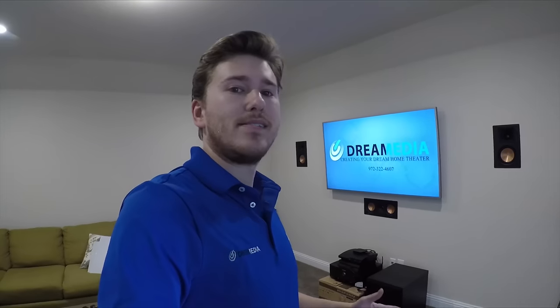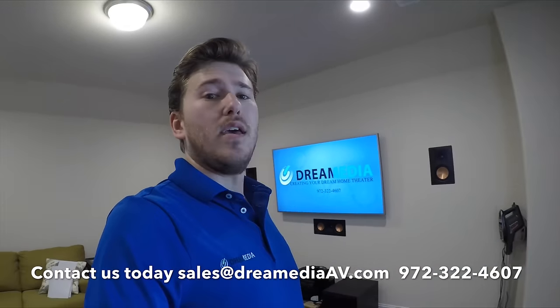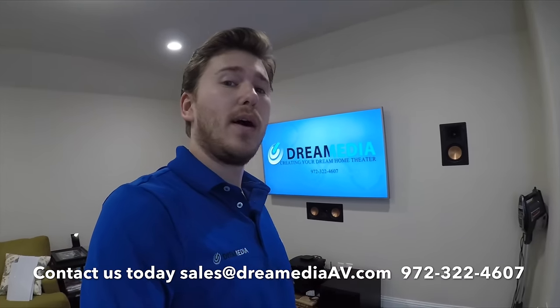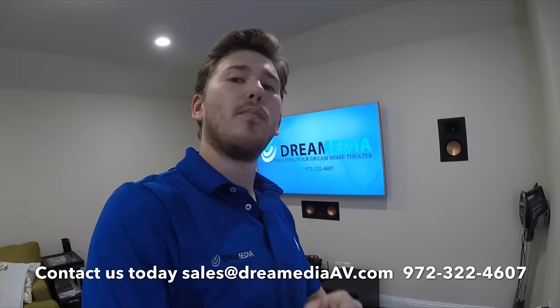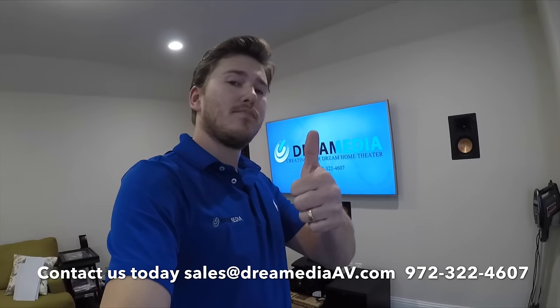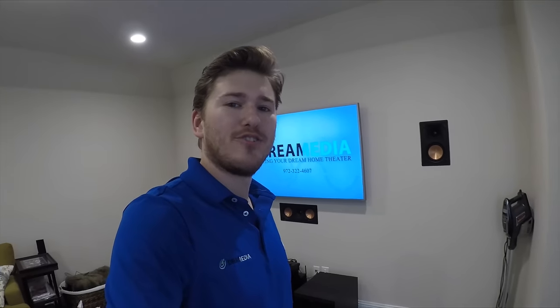That concludes our installation of the theater room here in Allen, Texas. We can do projects like this for you if you live in the Dallas area, and if you don't, we can ship all of these products to you with free shipping and a low price guarantee. If you guys liked this video, give me a thumbs up and make sure to subscribe. This is Zach with Dream Media Home Theater — thanks for watching.